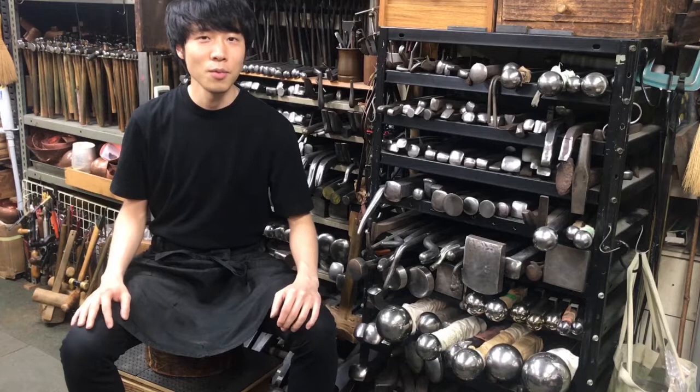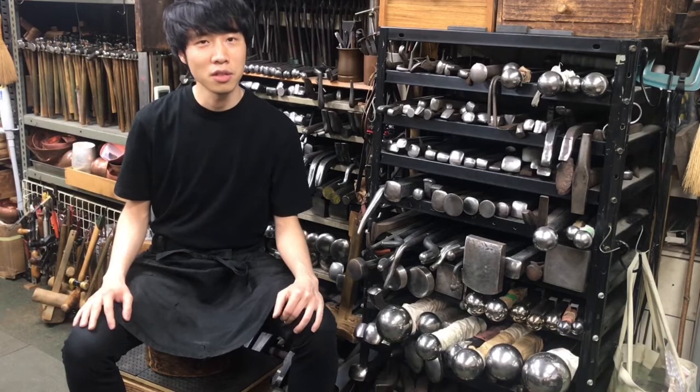Hello, I'm Koichi Yo, a metal artist from Tokyo. This is our studio in Tokyo and I'm so excited to show how I work here.